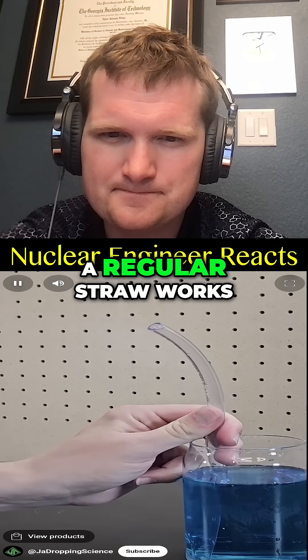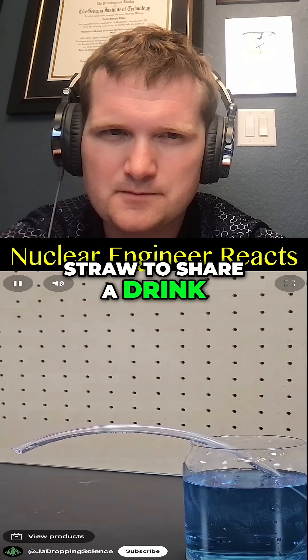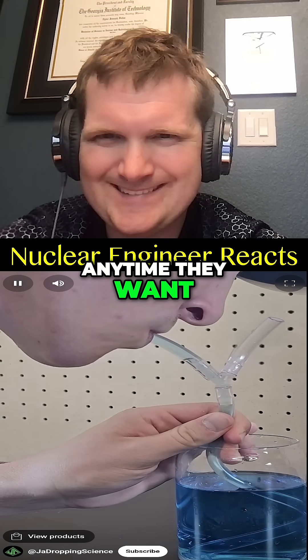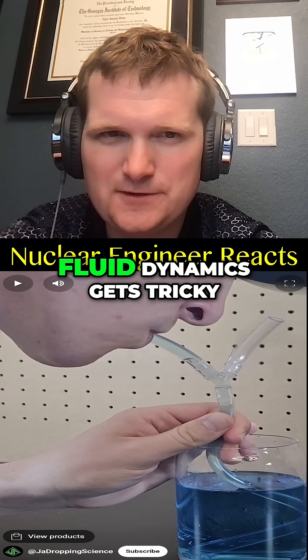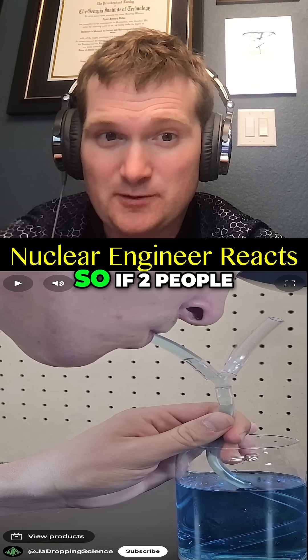A regular straw works great for one person, but if you want to make a two-person straw to share a drink, you can add a Y-fitting. This still allows either person to drink out of their mouthpiece anytime they want.